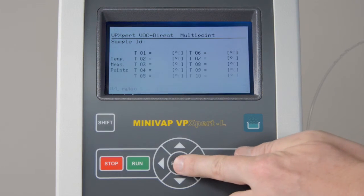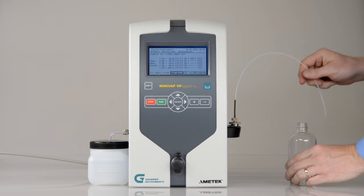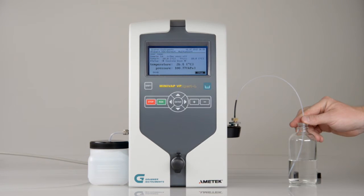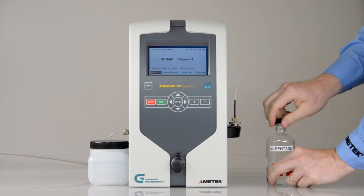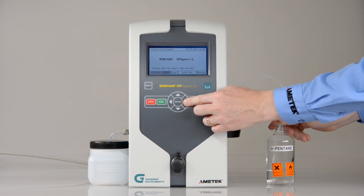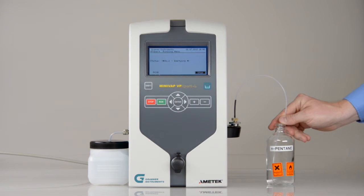To perform a multipoint measurement, select the temperature points. Next, put the tube into the sample, then run the program. The absolute vapor pressure will show directly after the test. Proper rinsing is of utmost importance for low volatility measurements. Start a rinsing cycle for cleaning, and finally do a rinsing with air. Now the instrument is ready for the next measurement.